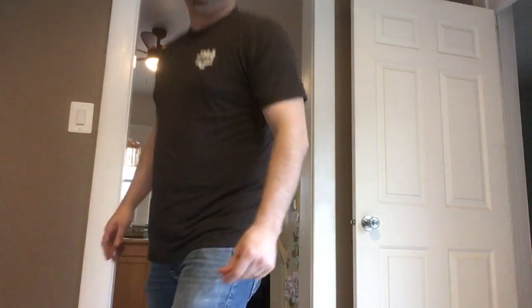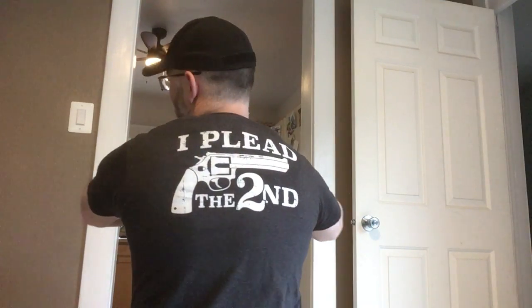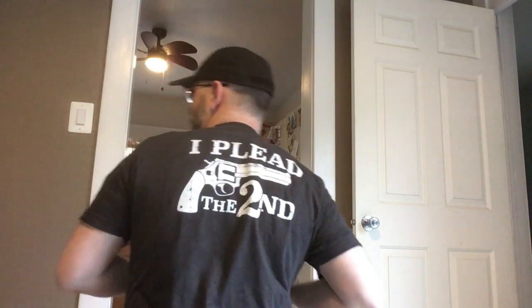Alright guys, we're back with another review today — another great product I'm excited to show you. As you can see, I'm wearing a JM4 Tactical shirt. Before I get too far into this, regardless of whether you like the holster I'm about to show you, you've got to check out these shirts — they are so comfy.